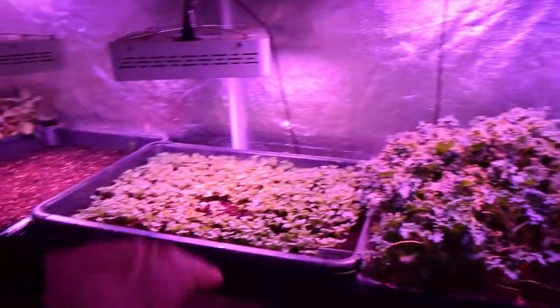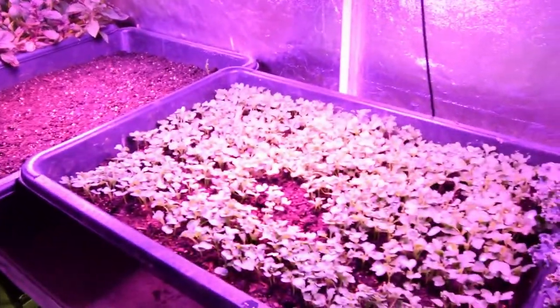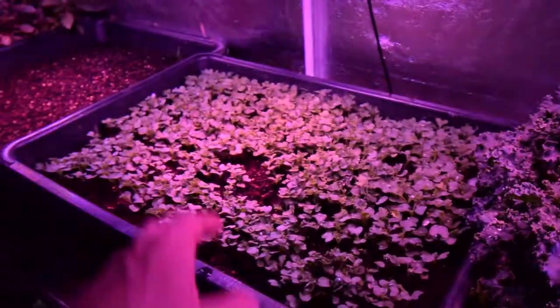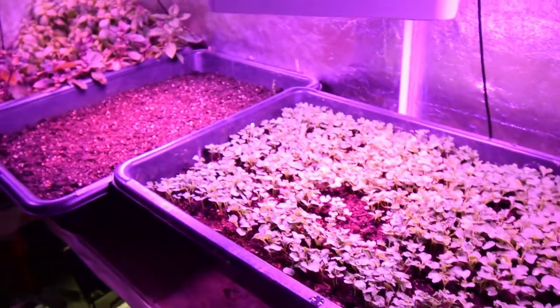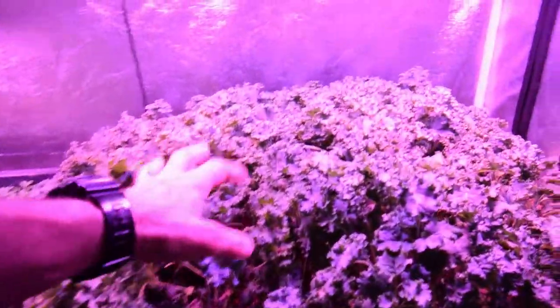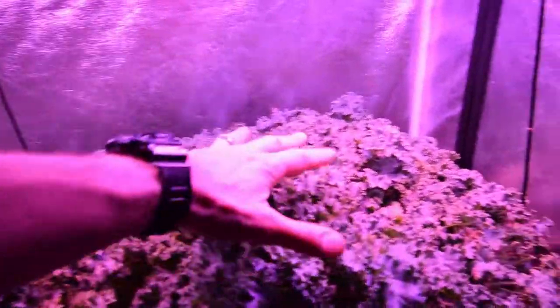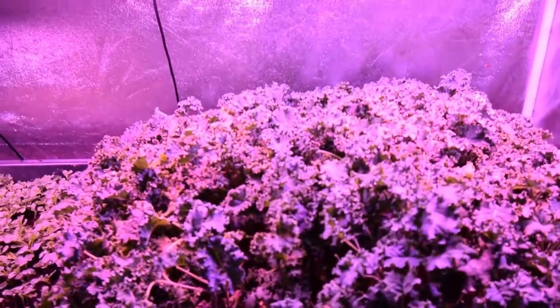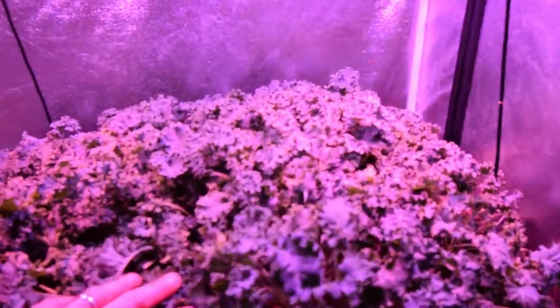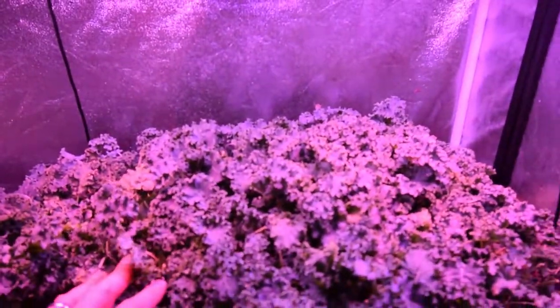The Vates kale is doing well — this is the new Vates kale and you can see it's really coming along. It's got its true leaves out now. We could harvest it as a small microgreen at this point, but I like it when it gets to this size because then you really get a lot of dense nutrition in your meals. We haven't harvested this one yet this weekend, so this Monday or Tuesday we'll be able to harvest another dinner meal out of this.